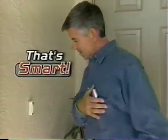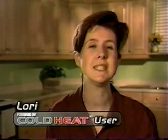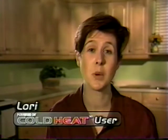Now that's smart! Cold Heat is perfect for hobbies, RC cars, and arts and crafts. Cold Heat's easy and convenient. I use it for quick repairs around my house without worrying about getting burned.